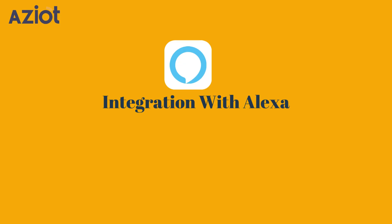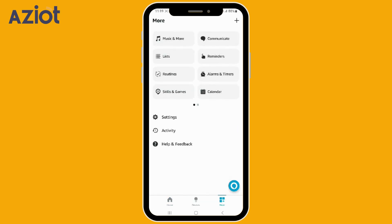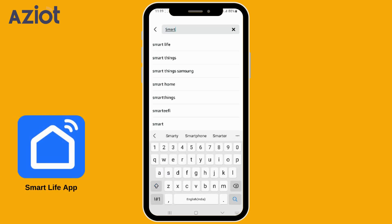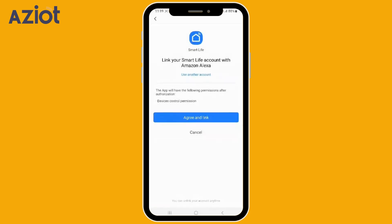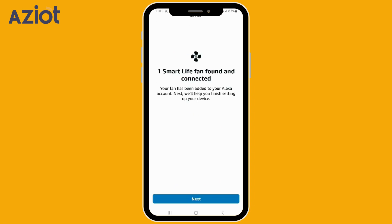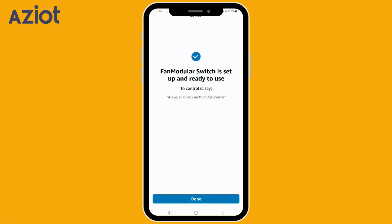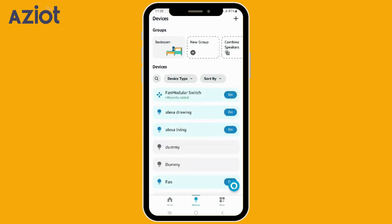Integration with Alexa. Open the Alexa app and tap More in the bottom right. Tap on Skills and Games and search for the Smart Life app. Select the app and click Enable to use, then click Agree and Link. Wait for Smart Life to confirm linking, then tap Close and let Alexa find your devices. When a device to add is found, click Next. Select the common group you would like to add the device to and click Add to Group. Once added, click Continue and Done. You can view all linked devices on Alexa showing their current state — on or off.